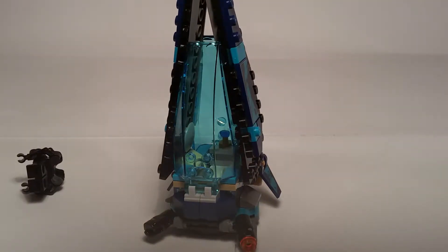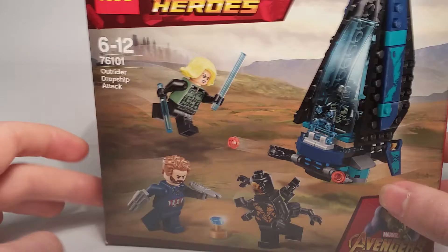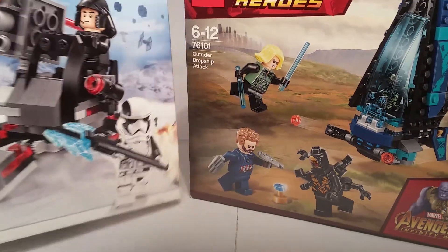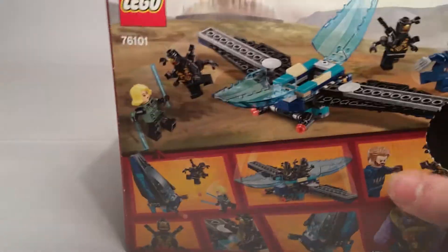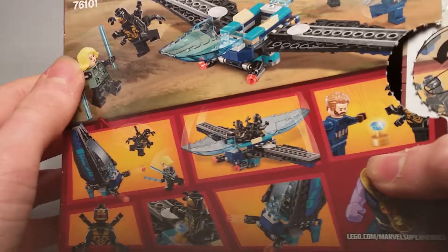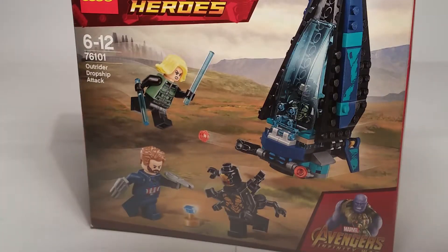Now let's look at the box. It's the same size as a usual battle pack. Comparing it to a Star Wars First Order battle pack, it's actually a bit bigger — I'm surprised how big it is for a battle pack. This is supposed to be a battle pack and people do call it that because you're supposed to build armies. I'm planning on getting a second one this year just to build more outriders.